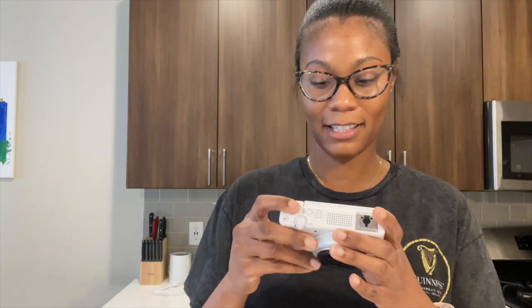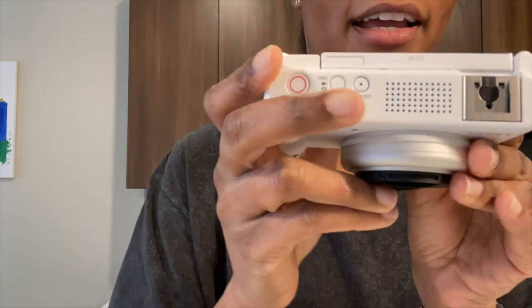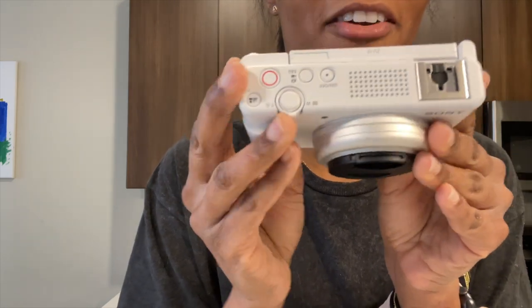I'm excited — I'm a vlogger now! I don't even know if I'm holding it upside down or not, but I'm not really a tech person so I can't break down all the specs.